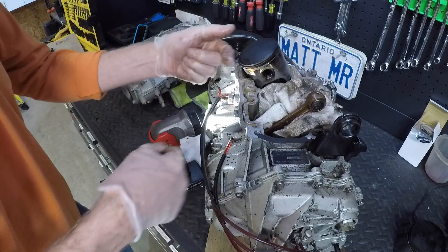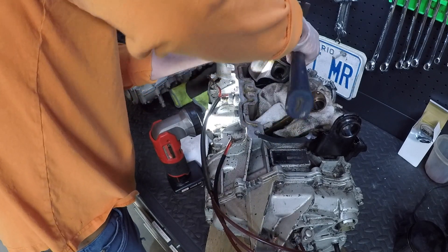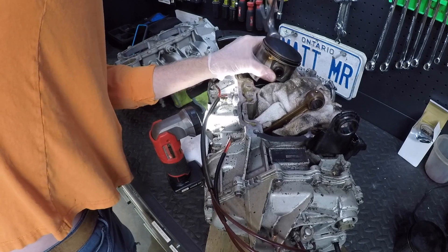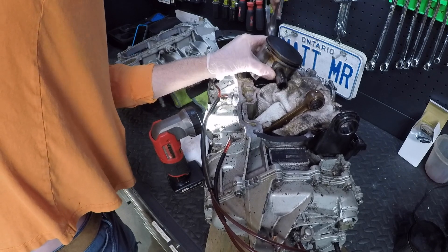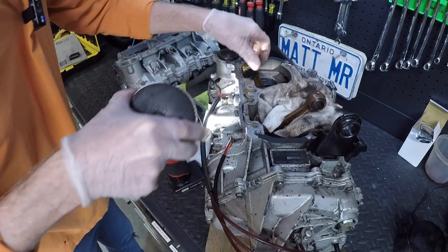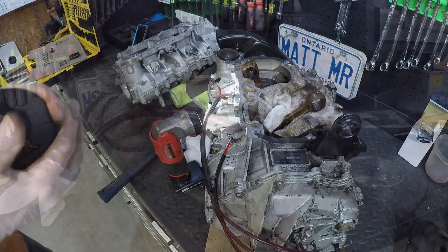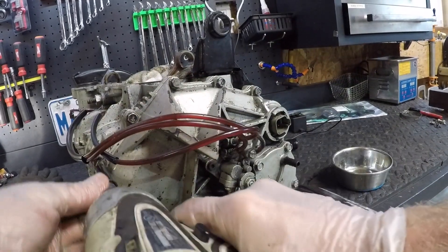Take the clip out on this side - the pin goes that way. Now we'll pull the mag cover. I just pulled that bolt out.